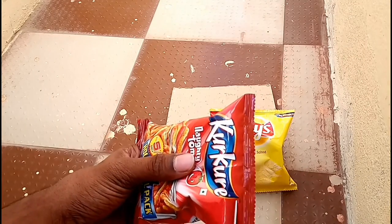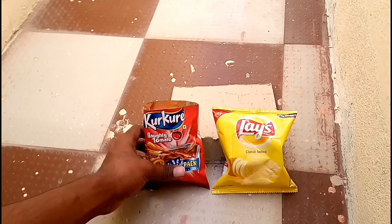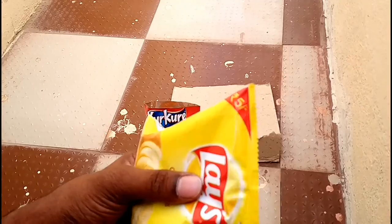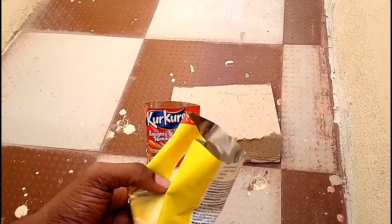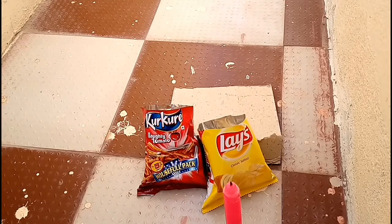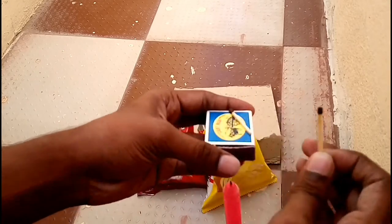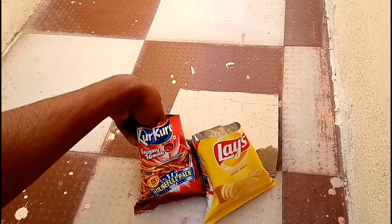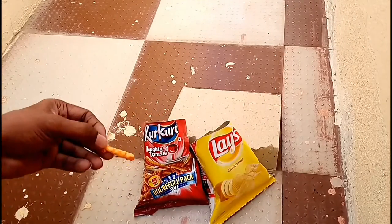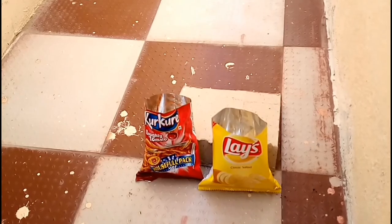Here I am opening the packets. Let me light up the candy. Here the air is blowing very fast so it is not lighting up. Let me directly burn the kurkure — this is also not working so I think we should do it inside the home.